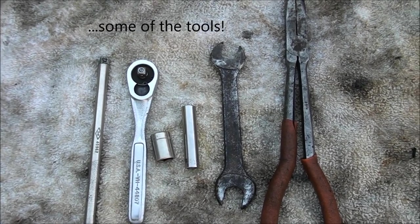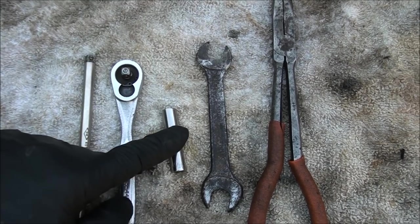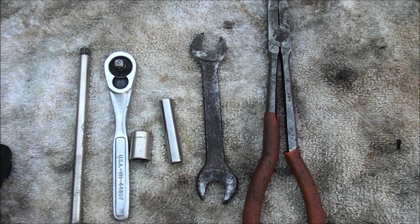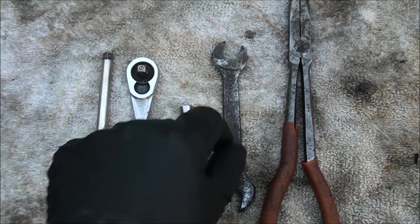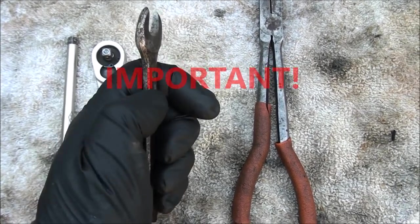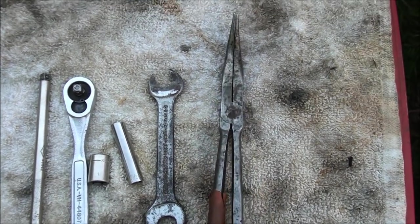These are the tools I'm going to use to do this job: a 7/16 socket, a 5/16 long socket — although you can use just a 5/16 wrench or a crescent if you're desperate — a half-inch wrench that I've actually made quite narrow, which will come in handy, and a pair of needle nose pliers.